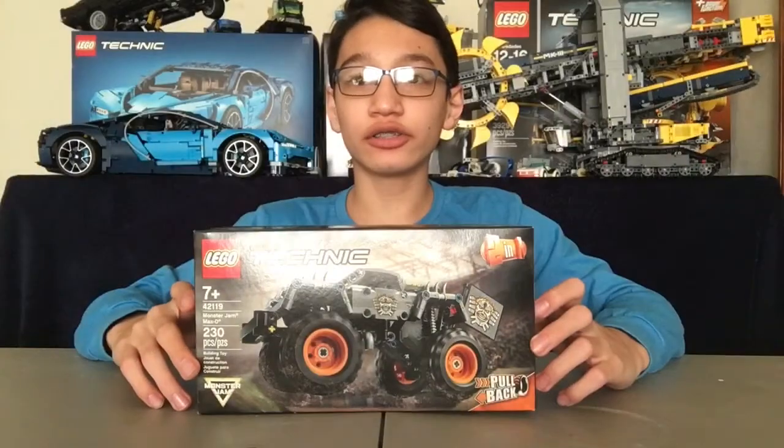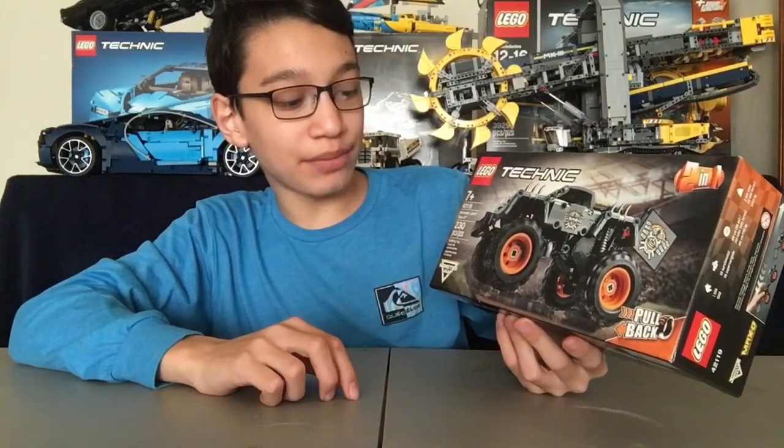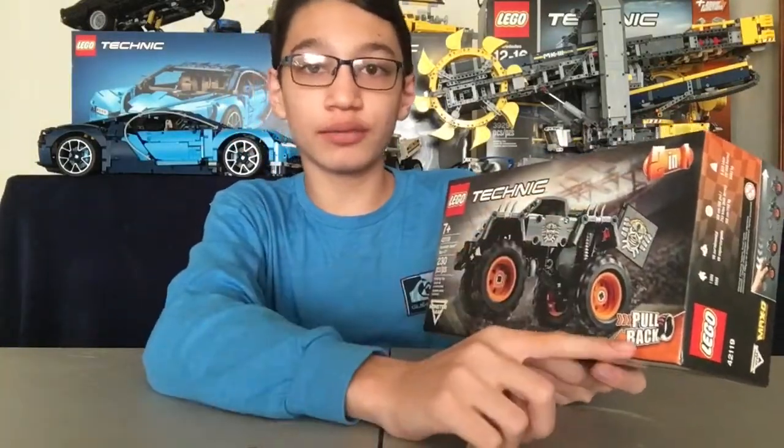Hello guys, welcome back to another video where today we will be building the LEGO Technic Monster Jam Max-D. It has 230 pieces, and it is a 2-in-1 and a pullback.